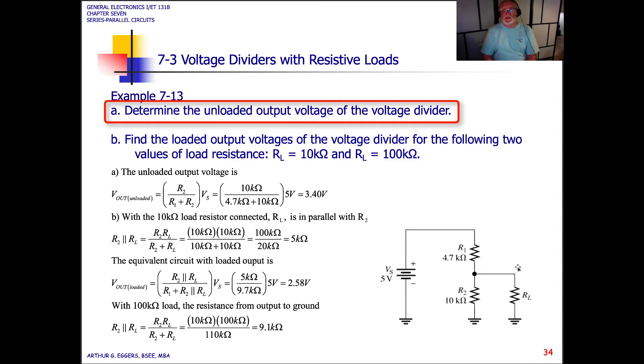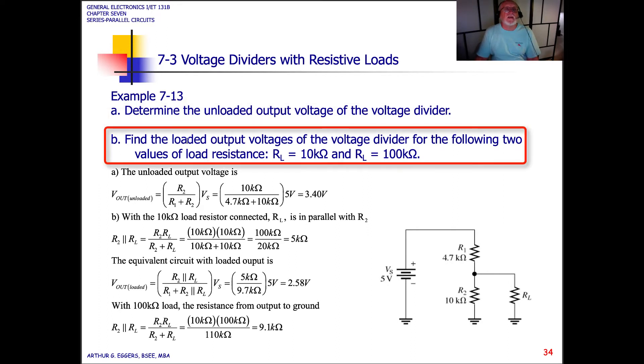Let's take a look at this example where we have a load resistor in parallel with R2. Determine the unloaded output voltage of the voltage divider and find the loaded output voltages for two values of load: R load at 10k ohms and R load at 100k ohms.